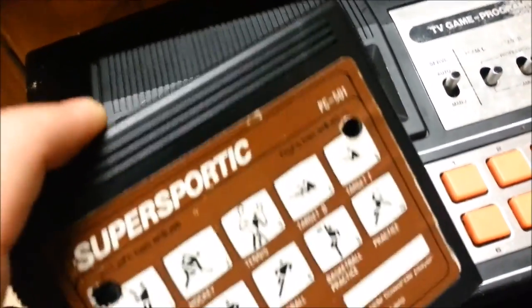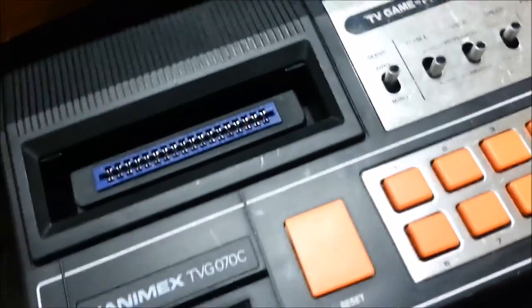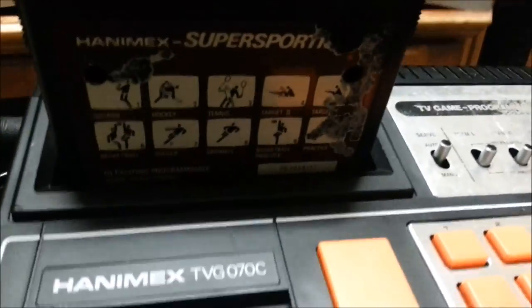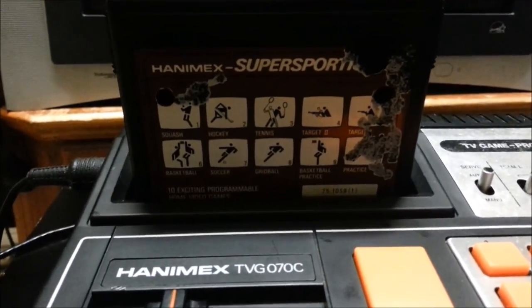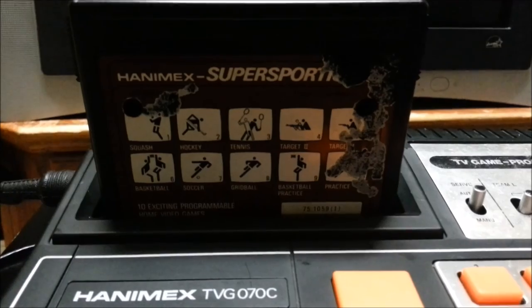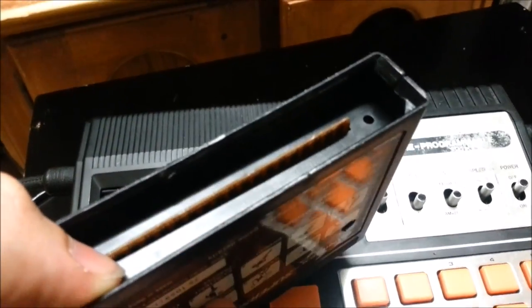The cartridges look super sporty. I'm going to use the Hanimex one — it fits really tightly in there, and sometimes it looks really lopsided, but this time it doesn't. The cartridges have a sort of spring-loaded thing, but they get jammed all the time.